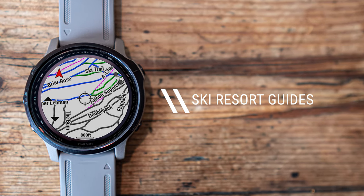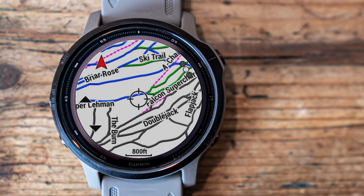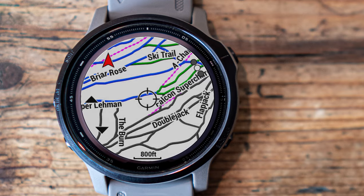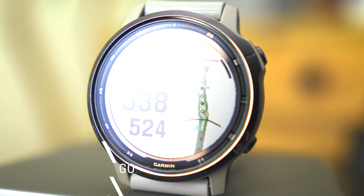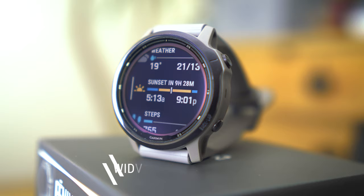You can download 2,000 ski resort maps to the watch, giving you the ability to see where you are in the resort and what grade run you're on — which could be an absolute lifesaver for getting back to the last lift. For golfers, there's a similar function: over 41,000 golf courses can be loaded onto the watch, giving you an image of the hole ahead, the elevation difference, and how it's going to play — a really nice feature if you're a keen golfer.